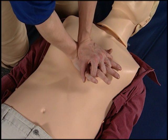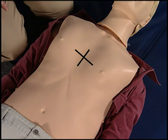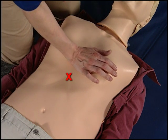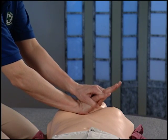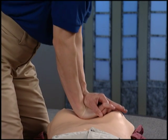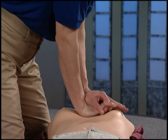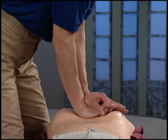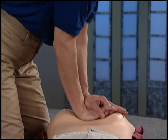Remove your hands from the mannequin and sit back. Here are a few hints to make sure you are pumping correctly. Check that the heel of your hand is in the right spot on the chest. Interlock your fingers — this helps keep them off the chest. Your shoulders should be over the center of the chest and your arms should be straight. Push straight down on only the heels of your hands and come all the way up before pumping down again. Always let the chest come all the way back up. Remember to count quickly out loud.